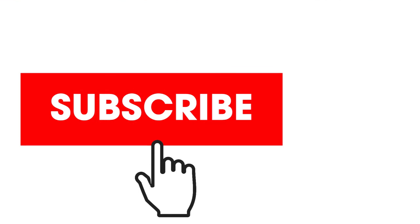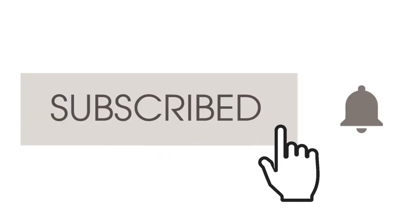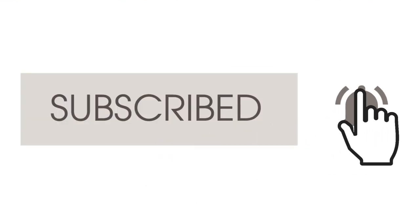If you like this video, please click on subscribe and get notified about our videos. Thank you for watching.